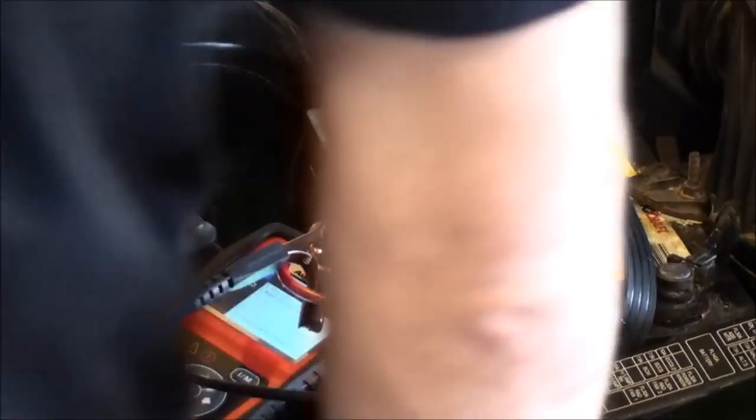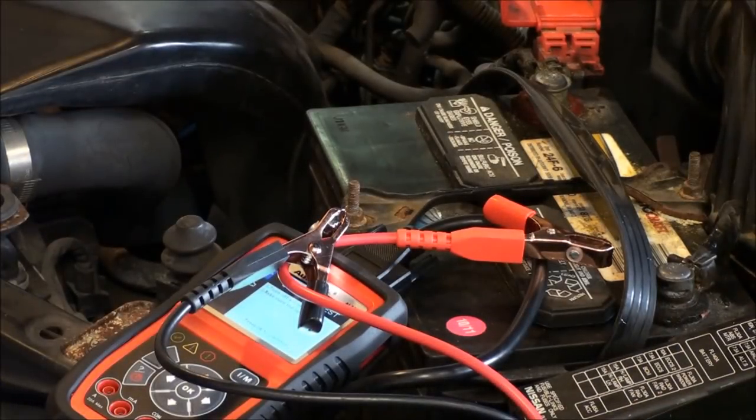Once installed, we'll hook the scan tool back up inside the car and hopefully see proper switching of the new O2 sensor and consider it a fix. While we wait for the part to arrive, let's do the starter test.